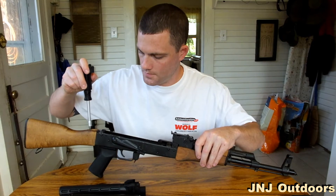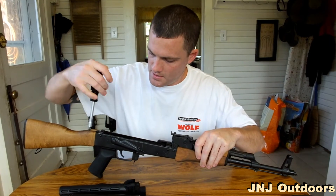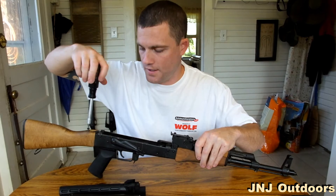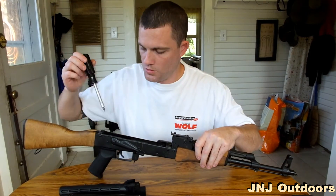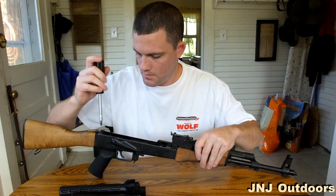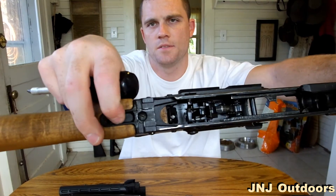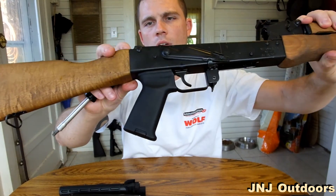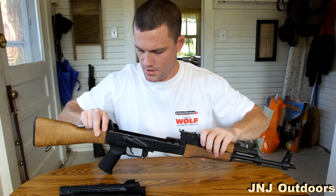Now everything is exposed to remove the stock. All you'll need is your screwdriver. This is fairly simple. You will have to do some modifying if you purchase the 6-position stock — you'll have to drill holes if you purchase the TAPCO like I did. Right here in the back there are two pins, one here and one close to each other. Just remove these two.